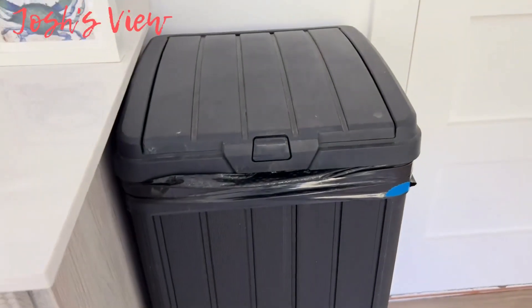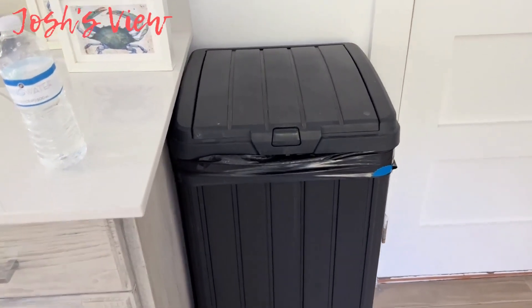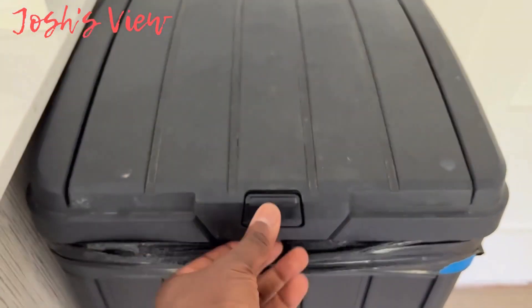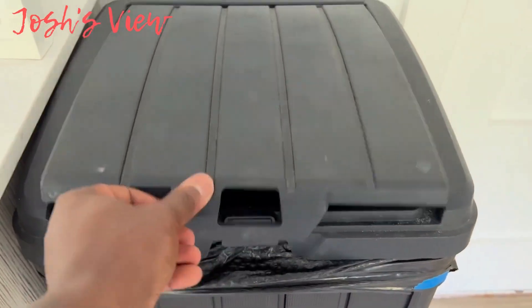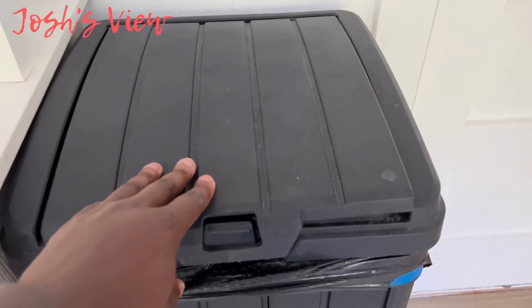This trash can is weather resistant, so you can keep it on the patio, pool area, or wherever you need it. Just press this button here and it opens right up. It's made of a resin material.